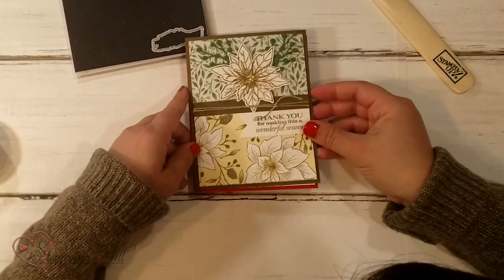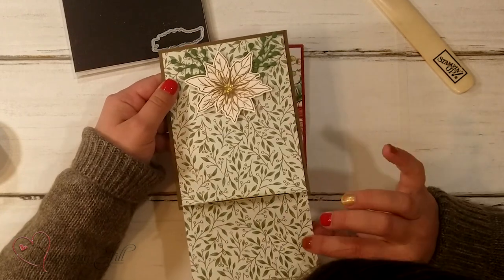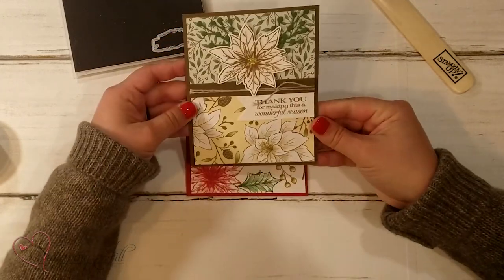Here's another one. This one I made into a gift card holder — it comes down and you can put a little gift card right in here. So cute!